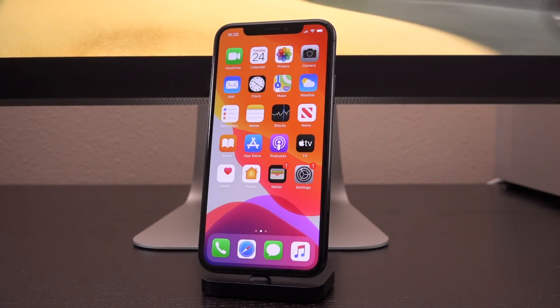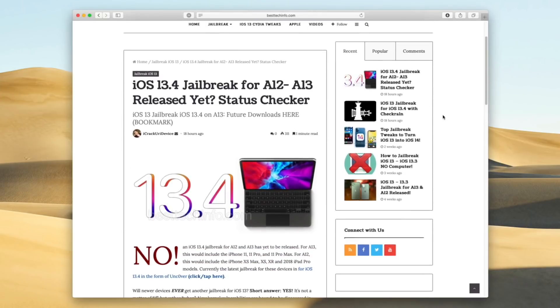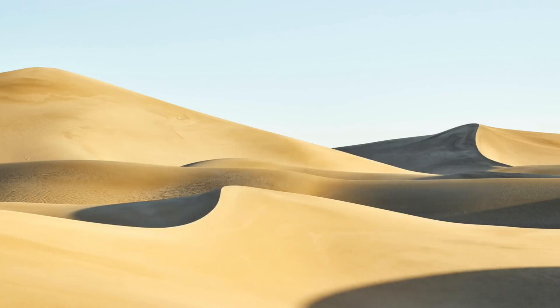It doesn't matter whether you have a newer device or one that is compatible with checkra1n, like the A11-powered iPhone X and older — simply avoid 13.4 completely. Before we get into this, I wanted to mention that you should check out my jailbreak status checker page for iOS 13.4 on Best Tech Info, linked below in the description. It will feature either a red 'no' or a green 'yes' the very second the next jailbreak is released — anything that jailbreaks a firmware higher than the Unc0ver iOS 13.3 jailbreak will be listed there, dynamically updated.